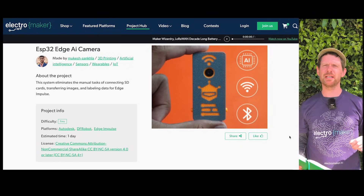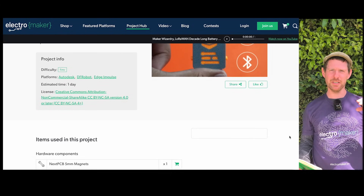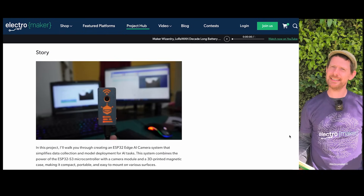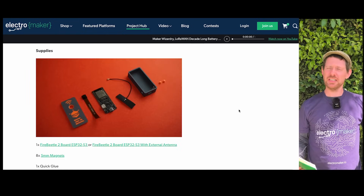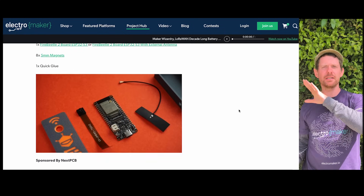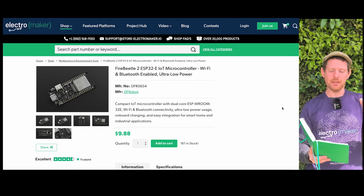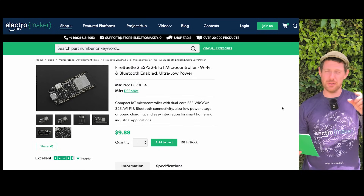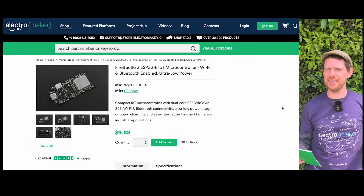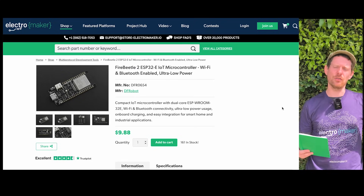We're going to move on to a project on the Electromaker Project Hub by Mukesh Sankhla, who has taken an ESP32-based development board with a camera — in this case the Fire Beetle 2 — and turned it into an Edge AI-ready camera specifically for training models and testing them. He's done this by using the development board, printing a specific enclosure for it, and making custom software on the computer side. You could probably use any ESP32 board with a camera, including those cheap ESP32-CAM boards from AliExpress for a few dollars, since everything that's really happening is on the computer side.